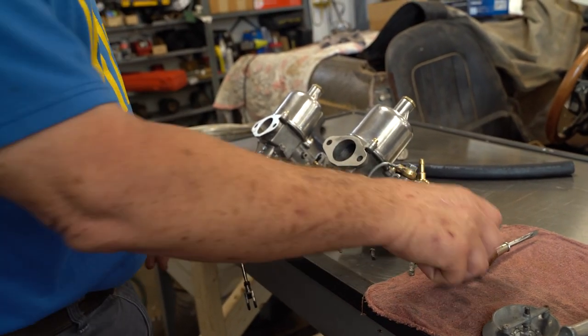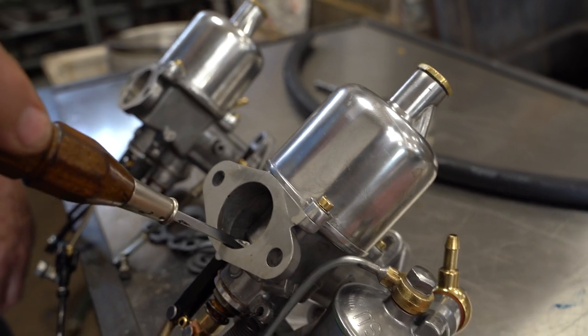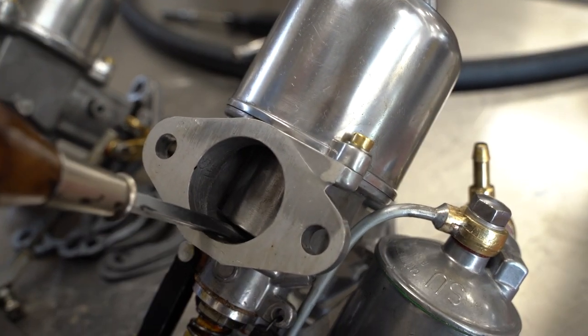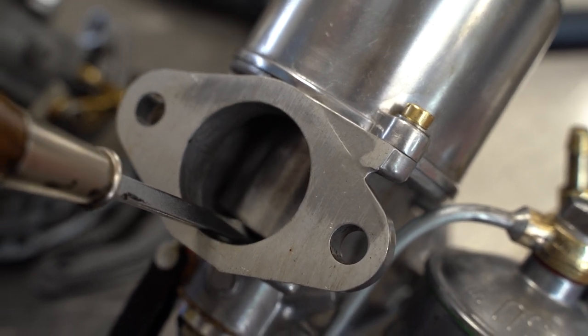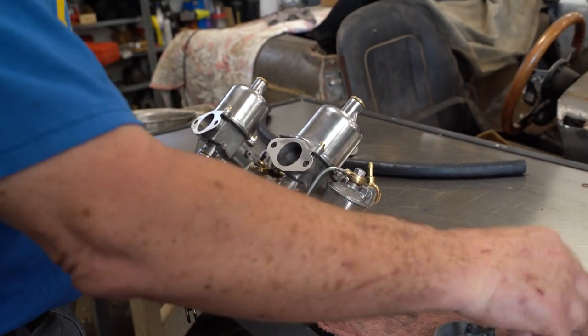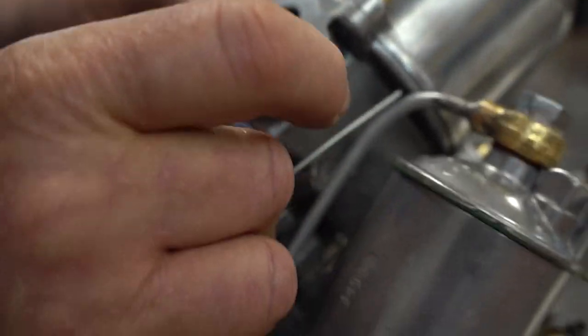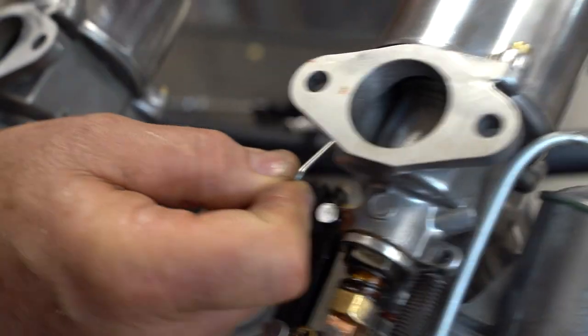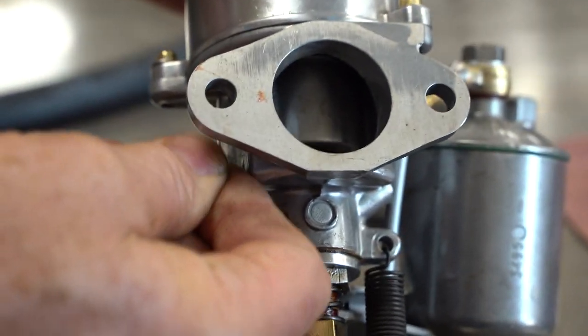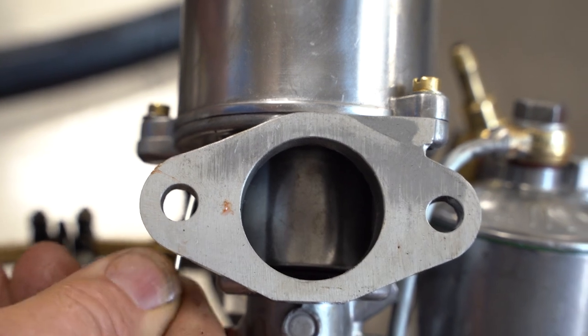The goal is to check the mixture. The easiest way: use a little thin screwdriver, put it right underneath the air piston, and just barely, barely move the piston. Now, if the air manifold is on — which takes half a day to get off and back on — you can use this tool and go up underneath through the breather hole to see the piston rise and fall. But it isn't as controllable as the screwdriver. You shouldn't have the air manifold on yet anyway.